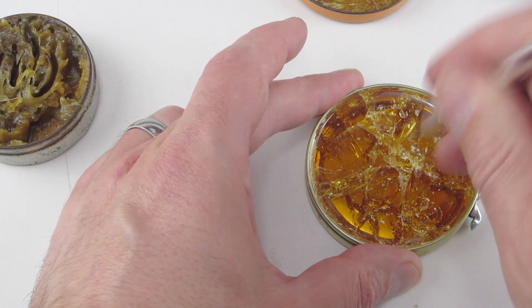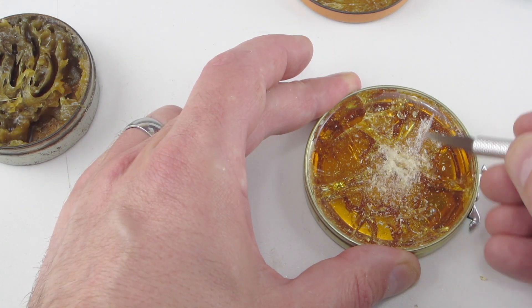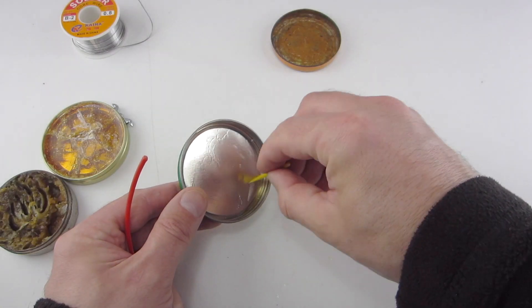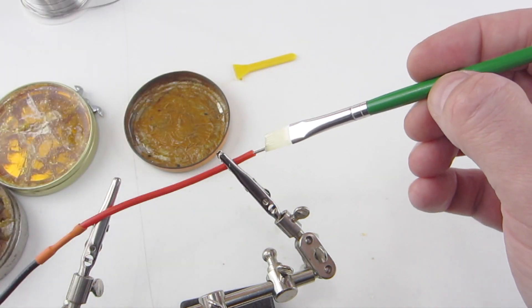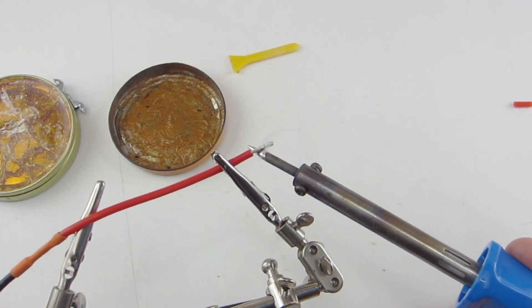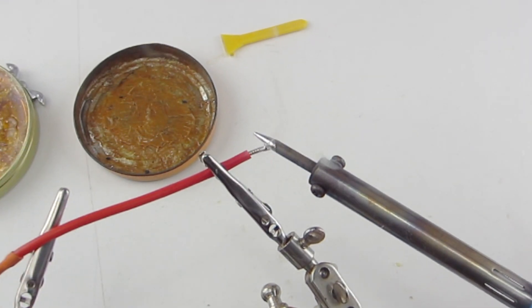The rosin flux comes in different forms — I have a tin of it here. It's a solid, and while it's solid it isn't corrosive, which is why it's used more in electronics. It's easy enough to use a little bit of alcohol to dissolve it down, then you can brush it on and apply it that way. Here I'm just showing how it can help the solder flow into a piece of wire that I'm tinning. But anyway, I'll run a short video showing you how to make a basic wire-to-wire joint with some information on the screen.